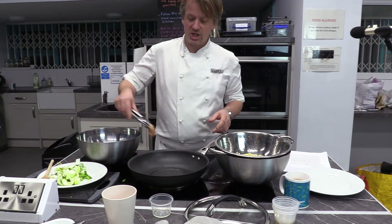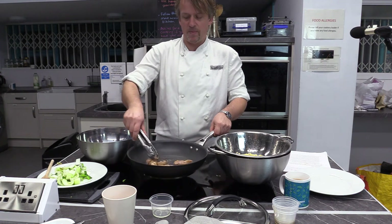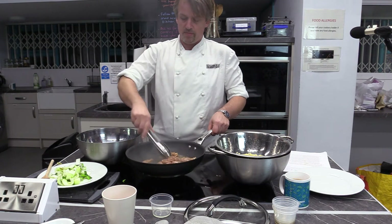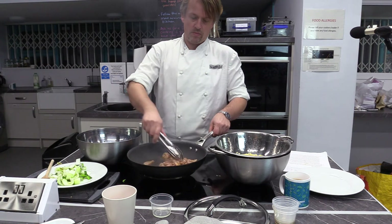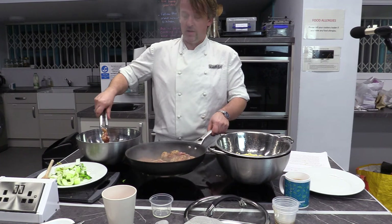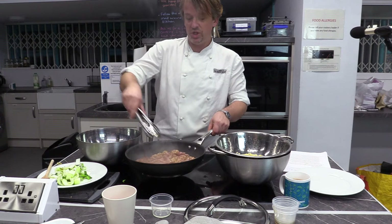We're not going to put the marinade in the pan — just the chicken, the tofu, or the salmon. If it goes a bit too crazy, just lift it off the heat. It goes quite ferocious to start with. I'm going to leave the marinade in the bowl and pour that on in a minute — just the chicken for now.